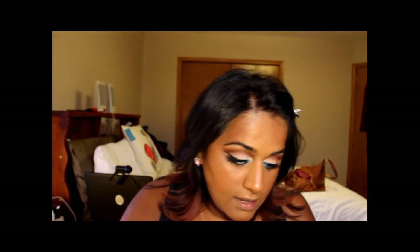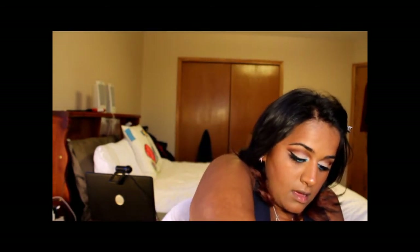Now I'm going to apply my lip color. I'm using MAC Lip Liner in Whirl, applying it all over my lips — I'll moisturize first — and then going over that with Lancôme Juicy Tubes Lip Gloss in Tickled Pink.